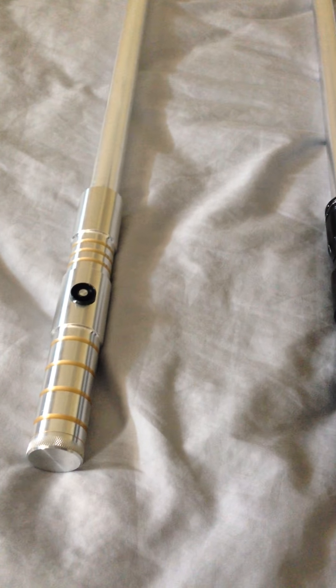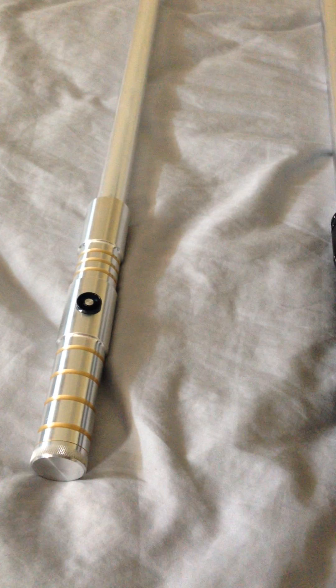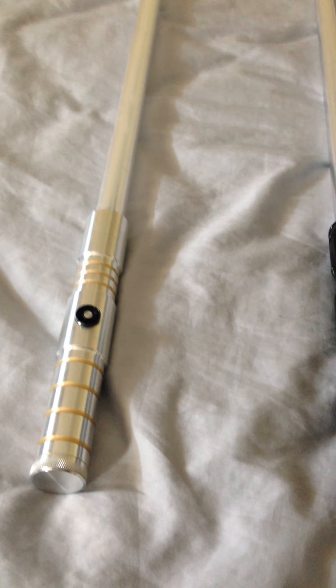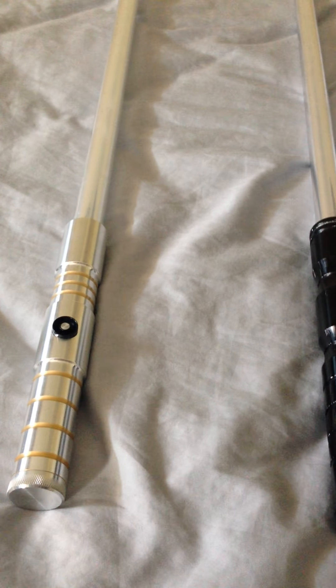Hello Sabreform, Darshad here. Today I got a gigantic review. Let's see, I got 1, 2, 3, 4, 5, 6, 7, 8 sabres to review today. So I'm going to keep it nice and short here.